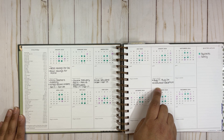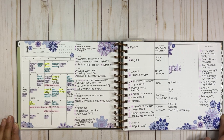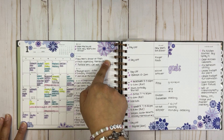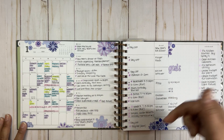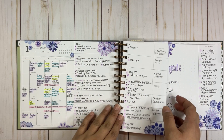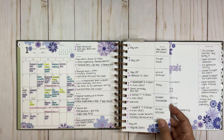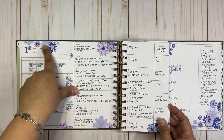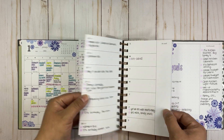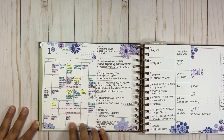For January I decorated with Planet Darby stickers — they're the blooms collection, I'll put the link in the description. I didn't go crazy like I usually do when I decorate pages because I want this planner to be more functional, but I also want it to look cute. So I added a couple of stickers here and there, not on every page.